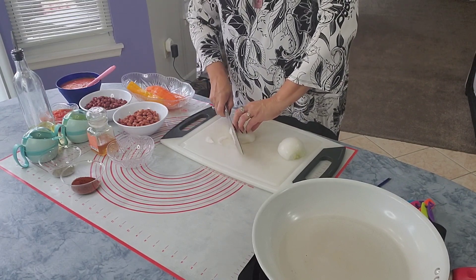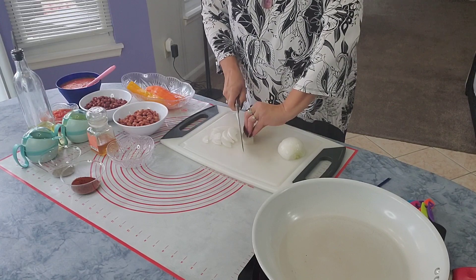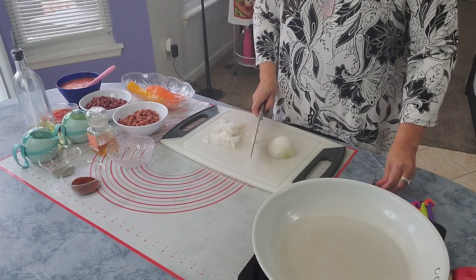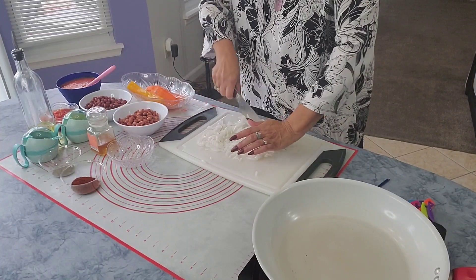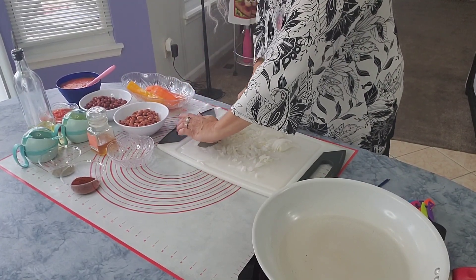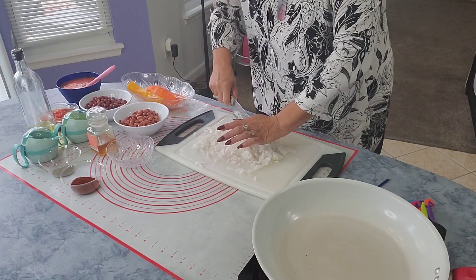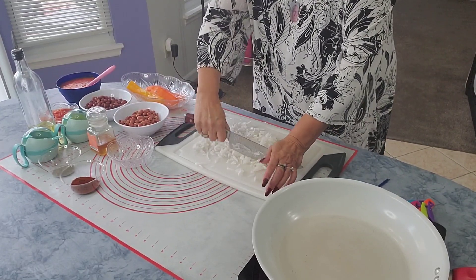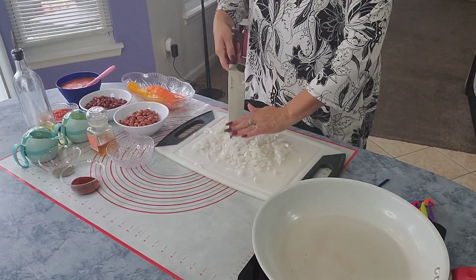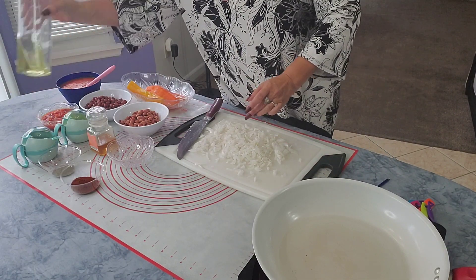Cut it in slices and then cut it very fine. Turn the stove on and use some grapeseed oil.